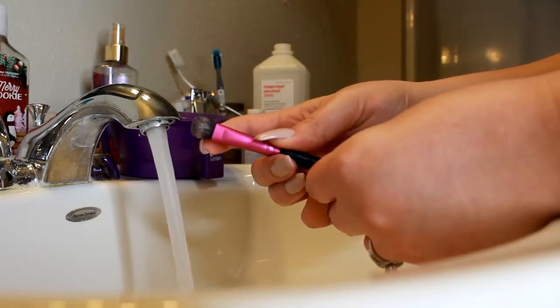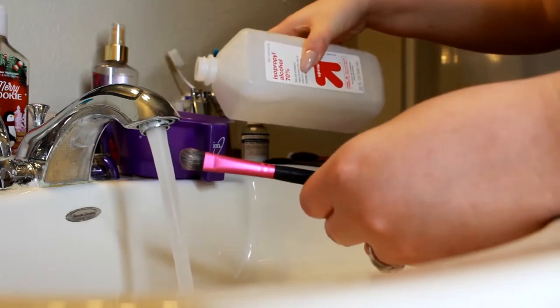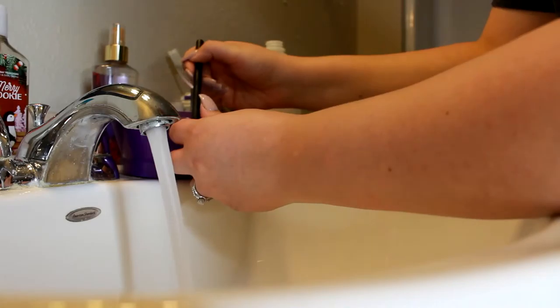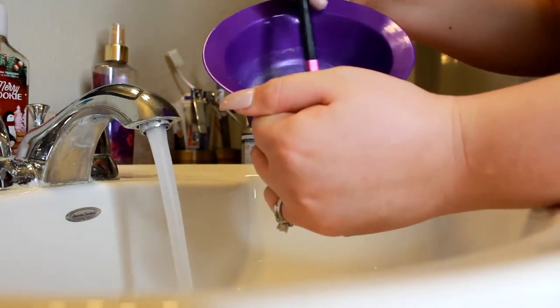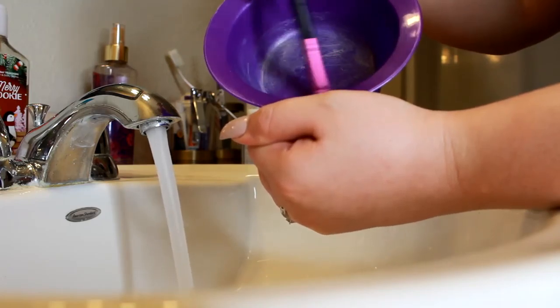This one I used glitter on, so it's really, really dirty — so I'm going to use a little bit of alcohol. I would also use alcohol for any eyeliner brushes, or if you use an eyebrow pomade or anything like that. This one needs a little bit of extra cleaning, so I'm just going to rub it out in the alcohol.